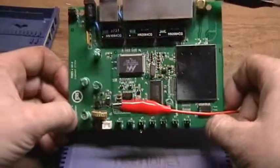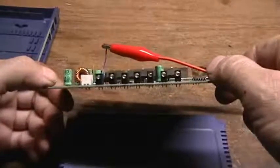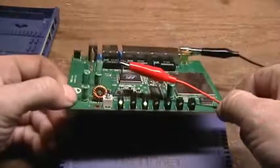So it's going to go back to the parts bin, or to the scrap heap.